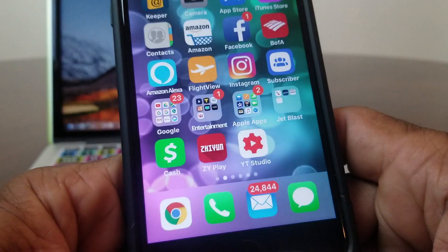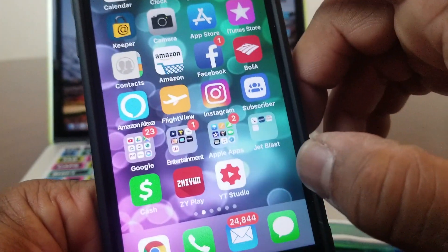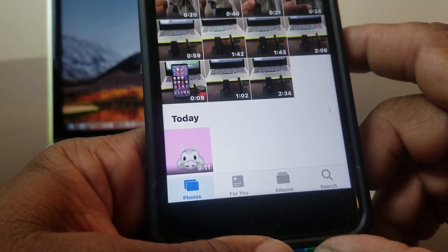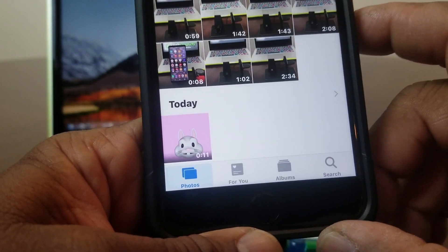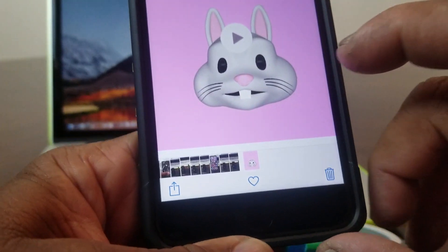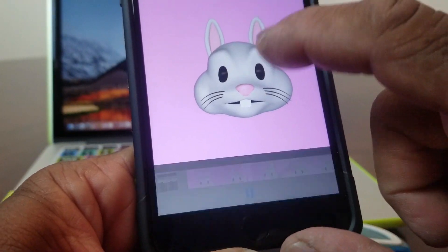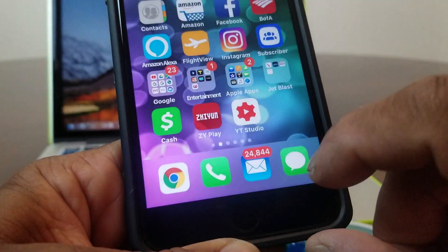Hit the home button and you can find that video in your Photos. Go to your Photos and as you can see, today's video is the one we just recorded with the bunny. Pretty cool and pretty nice.